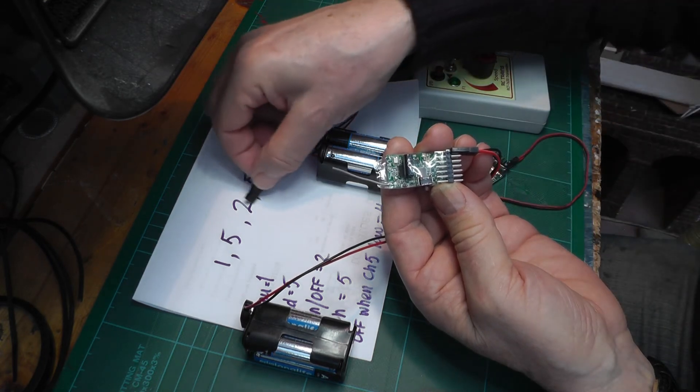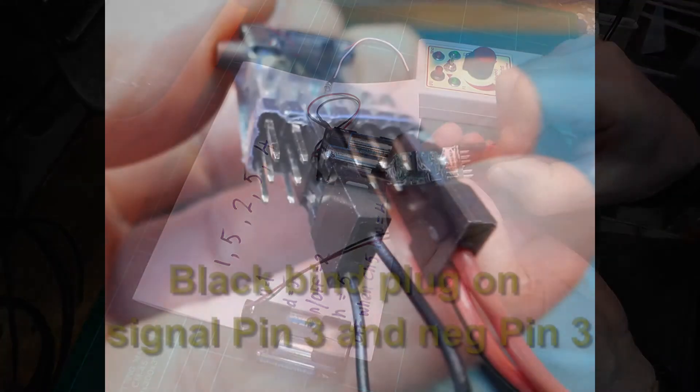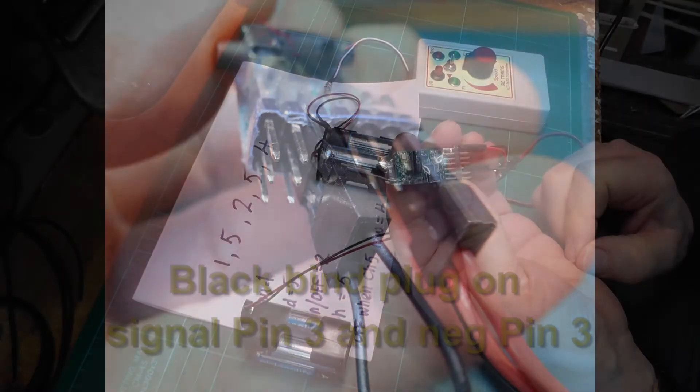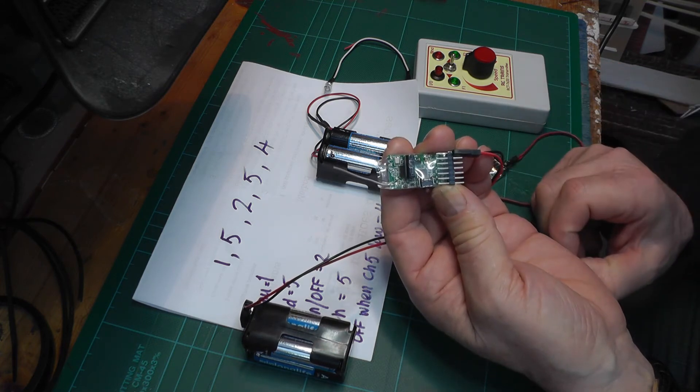Pin 3 we want to have a value of 2. So I put the bind plug on - it starts at 1 flash - then increment it once so it's now flashing twice. Take the bind plug off. Pin 3 is now set to 2.